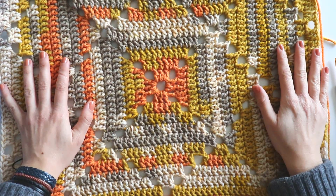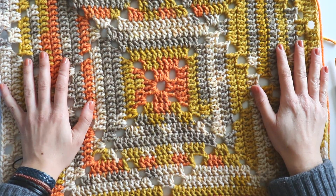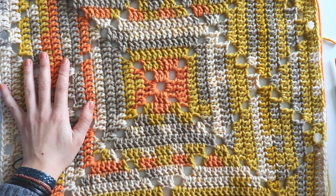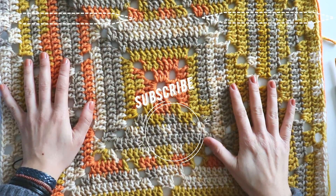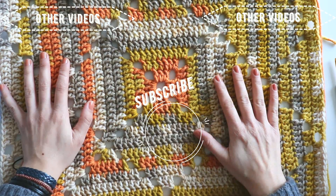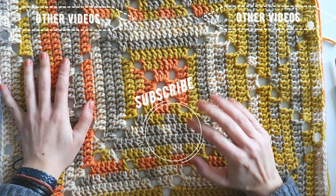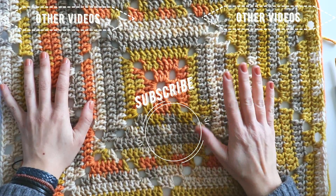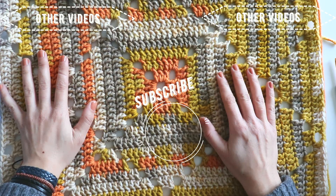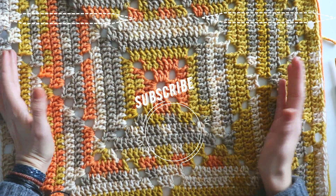I hope you like it. You can use a bigger yarn for an easy way to make a blanket. If you like, don't forget to push the like button and subscribe to my channel. You can reach me on my Instagram — Series Crochet — any time you want. Thanks for watching, hope to see you again.